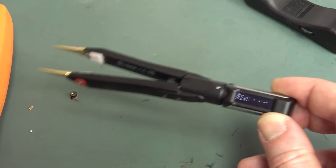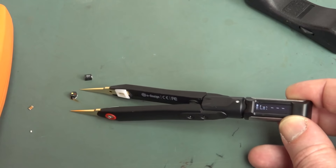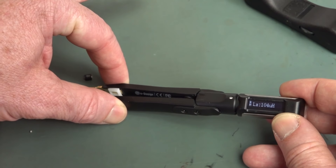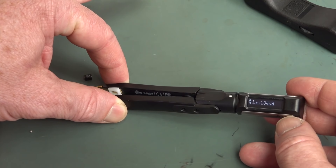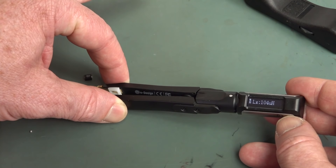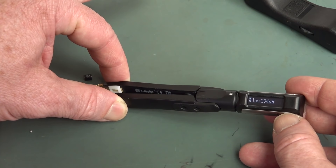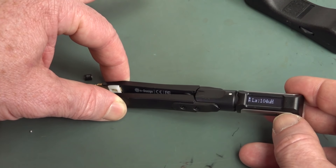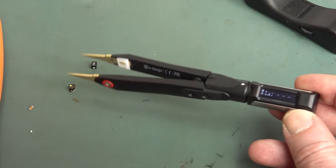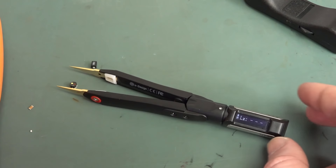Technically, although this reads significantly different, it is within the 5% plus 3 digits spec. You've got to remember — the plus 3 digits really matters when you don't have any decimal place. So if it's 100 microhenries spot on, at 5% that could be 105, plus 3 digits = 108. Basically, the valid range is 92 to 108 microhenries. This is not designed for precision work — it's not a go/no-go tester. If you want accurate measurements, this is not going to replace a proper high-quality handheld LCR meter.